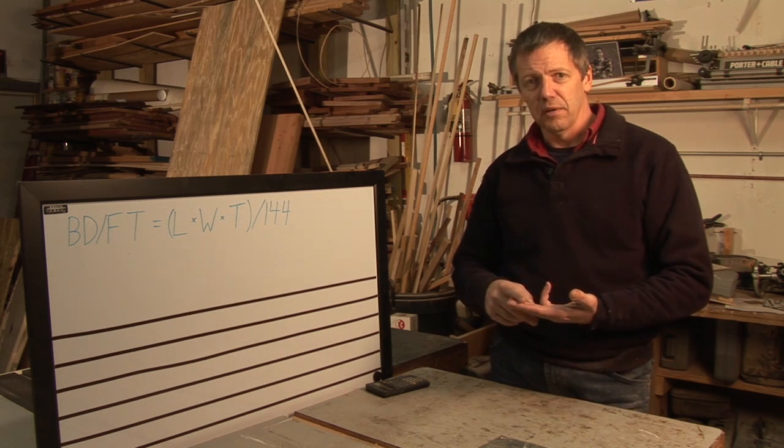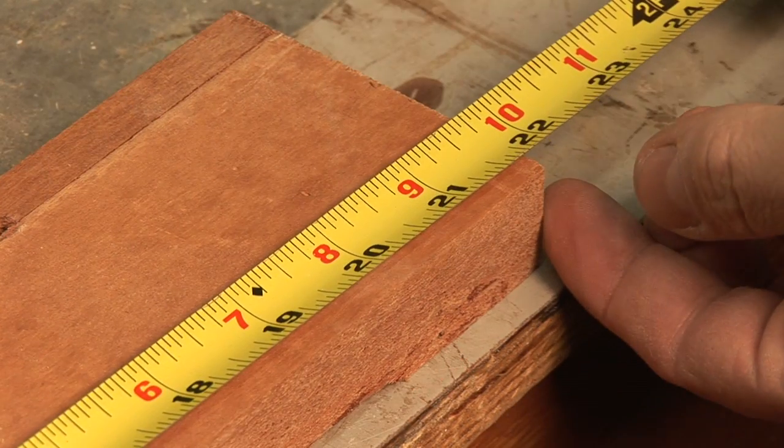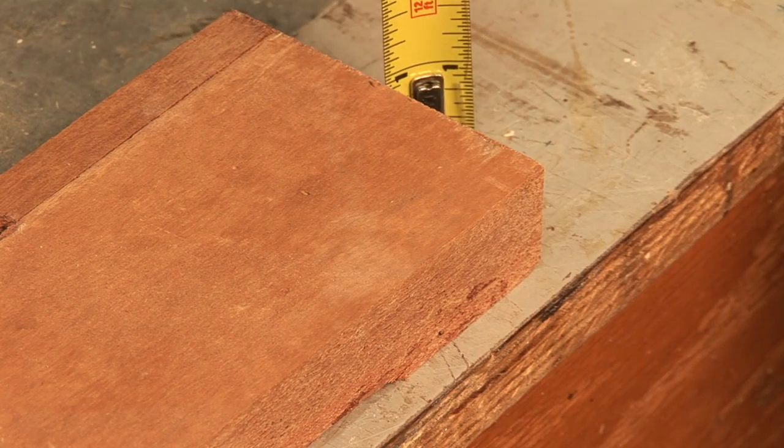The first thing you need to know are the dimensions of your stock: the length, the width, and the thickness. Those are the three numbers that will determine your board feet. The easiest way to do the math, unless you're doing something really huge, is to keep everything in inches.